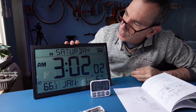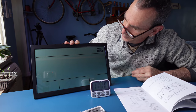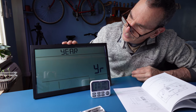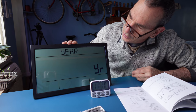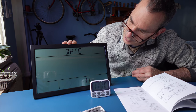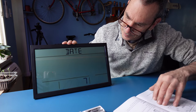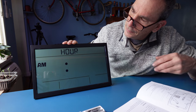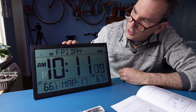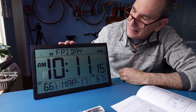Going over the instructions, I'm looking for the blue button and doing a long press. Daylight saving time is on — DST confirmed. It is the year 2023, the month of March, the 17th, at 11:11. Atomic mode is on and we're all set up.